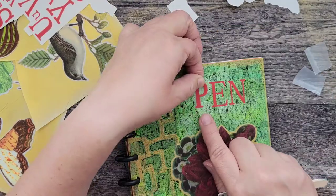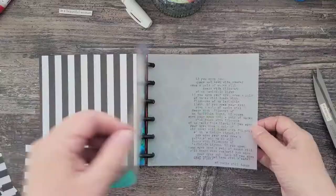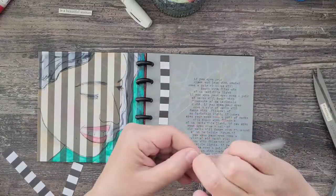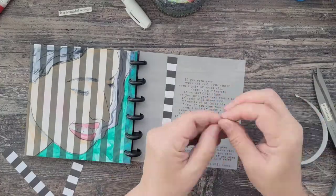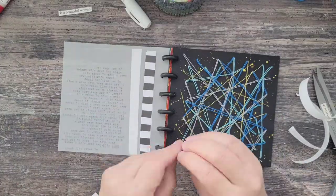I finish up the journal by adding text using rub-ons or markers, and I make sure the journal is cohesive by including the same elements throughout the entire journal.